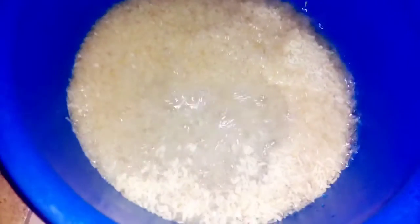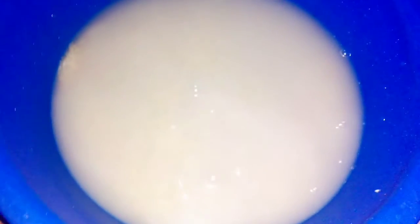First of all, I'm going to wash the rice with water. We're going to wash this thoroughly until the water is clean and clear. The next thing we're going to do after that is add the washed rice to the pot.